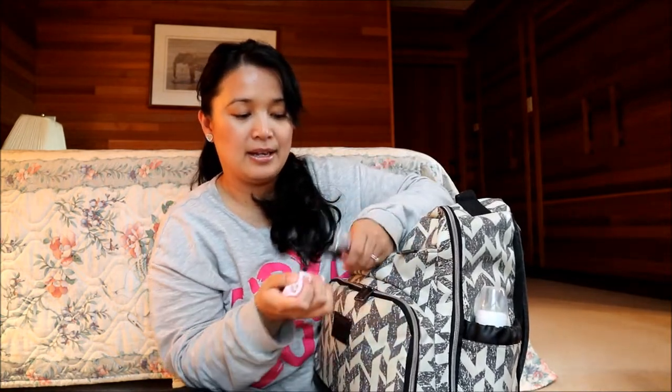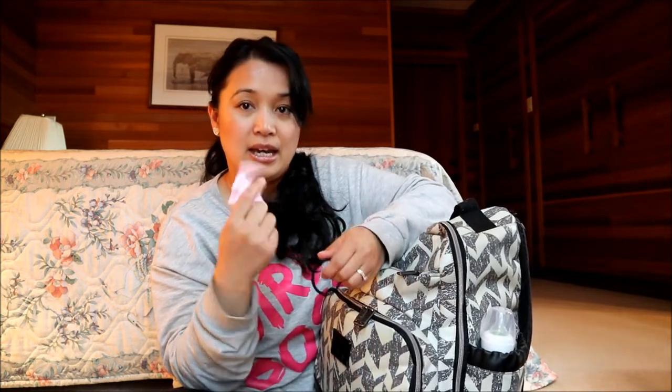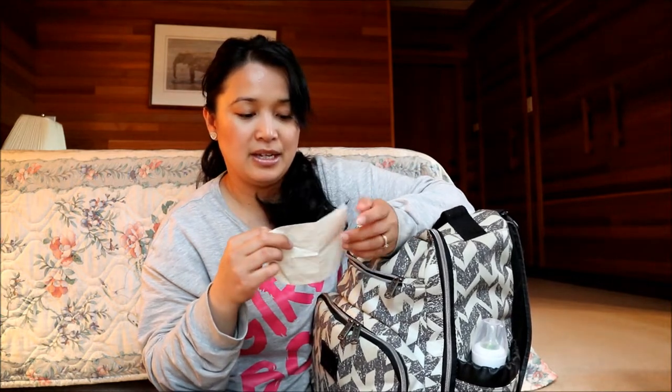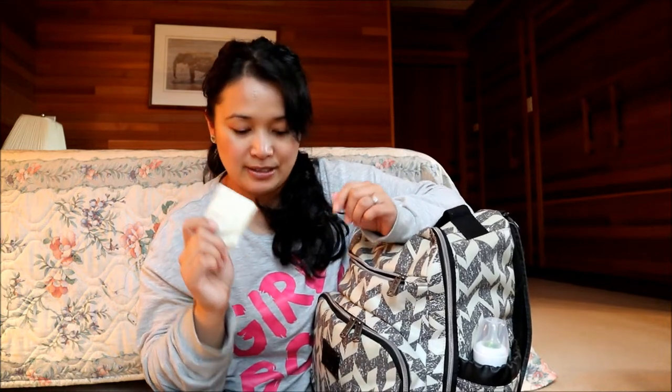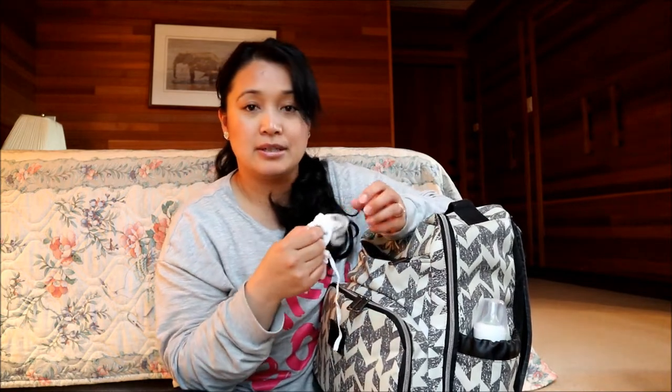I also have a couple of lip glosses, my earring, my hair tie, and a glove — and there's another glove but it's not the matching one. Just a random piece of paper too. And I have more gloves for Bella — we used to use those for her when she would scratch her face because her eczema would get really bad and she'd scratch her cheeks until they'd get really red and start bleeding, so we'd have to put gloves on her.